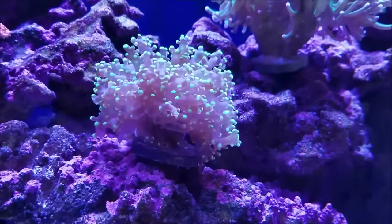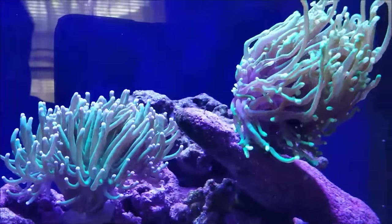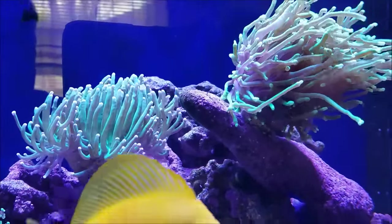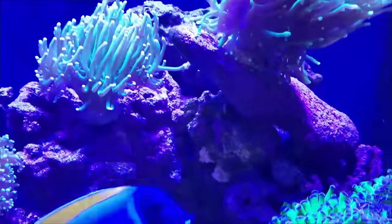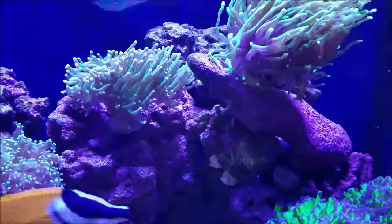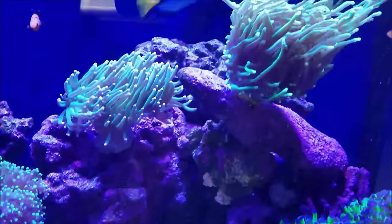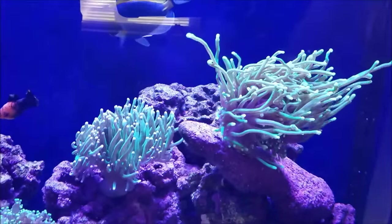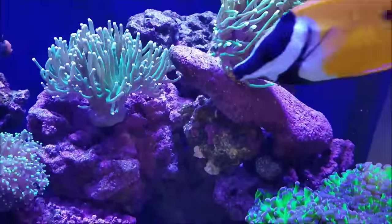Here's the Octospawn and the two Torches. I feel, at least in this tank, the Torches have always loved to be mid-tank, up in the current, and if I can provide them with some upflow to really get the tentacles going outwards and upwards, then everything's all good.